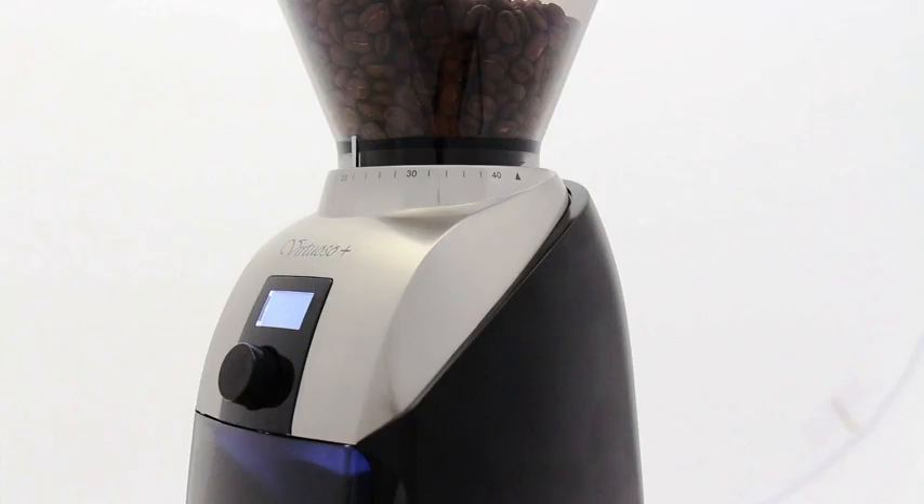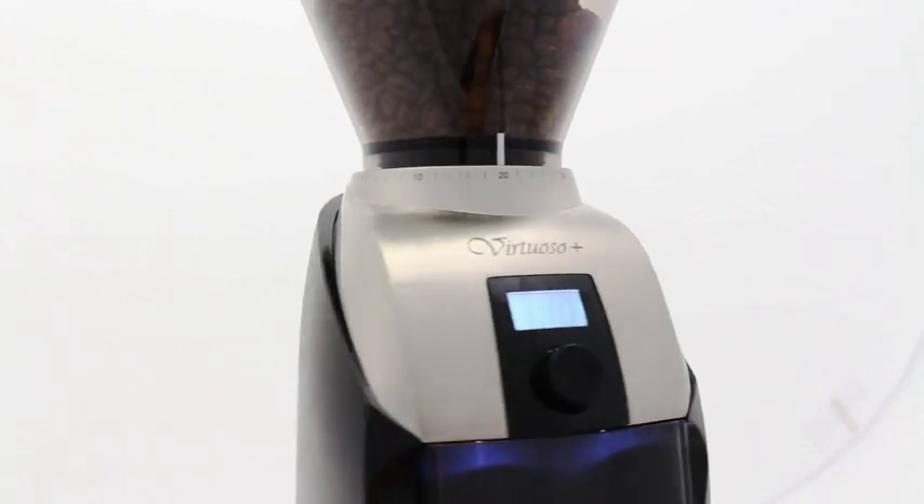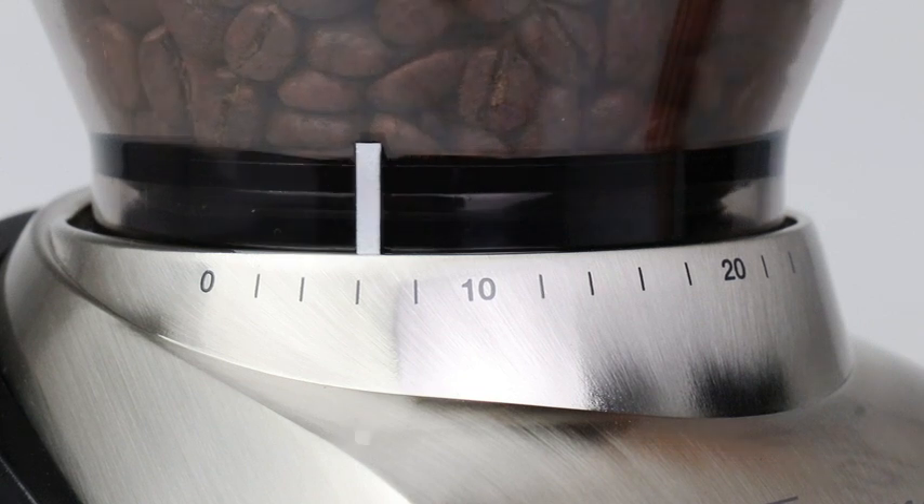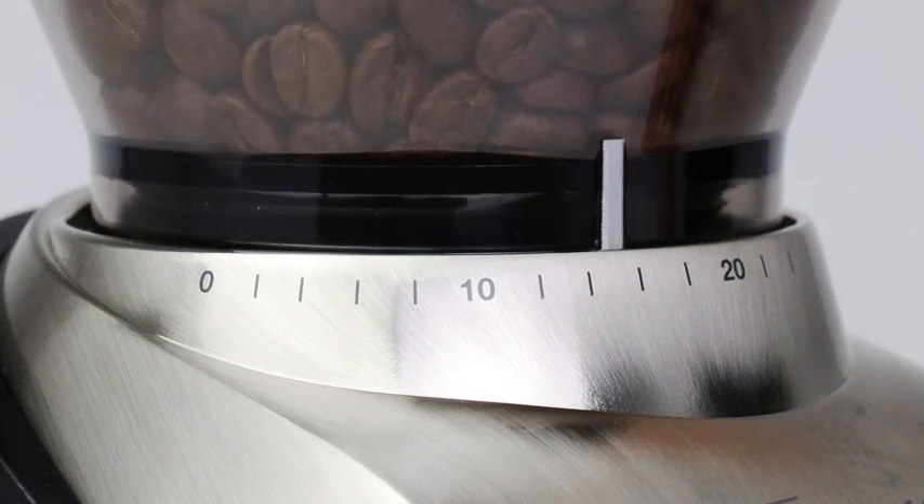Introducing the Virtuoso Plus, a refined improvement of the classic and beloved Virtuoso. Grind cafe-quality coffee with hardened steel conical burrs that can be adjusted to 40 different grind settings.